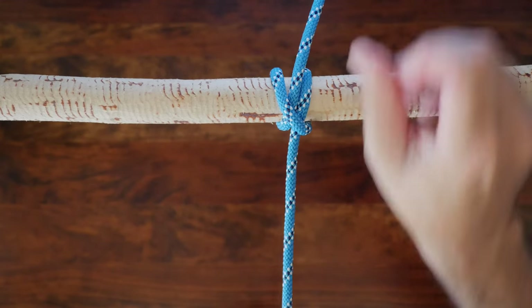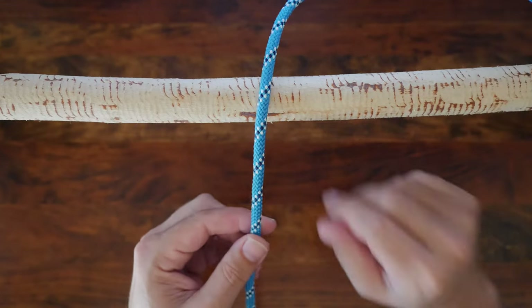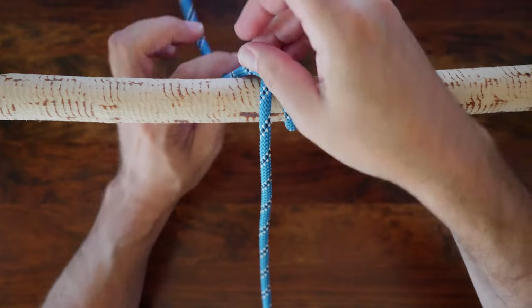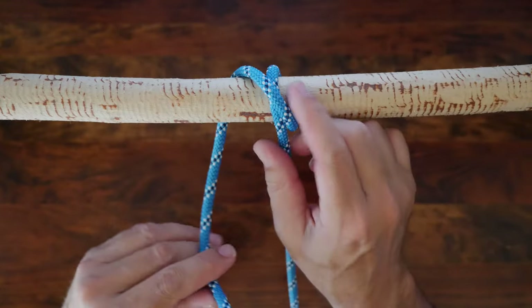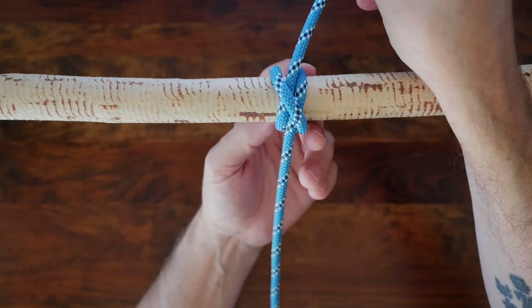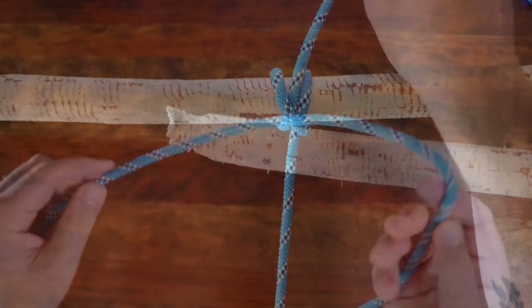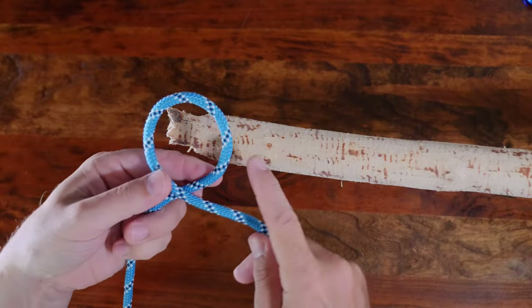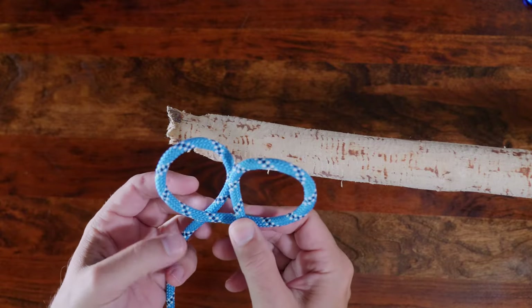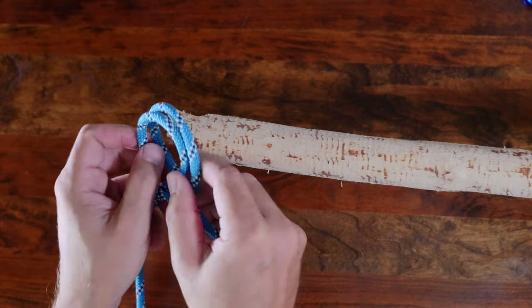I'll show how to tie the clove hitch if you don't have an open-ended anchor point. To tie the clove hitch, begin by passing your line around your anchor point and make a full turn, crossing over your line. From there, slip your working end underneath your wrap and then cinch it up. If you have an open-ended anchor point, you can tie the clove hitch another way. Simply make a loop and then another loop. Place your second loop behind the first and slide your loops over the open-ended anchor point.